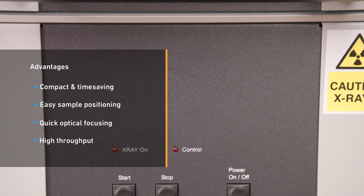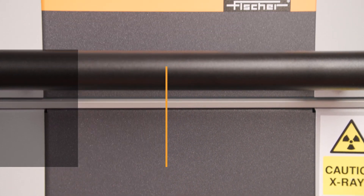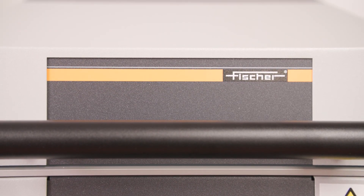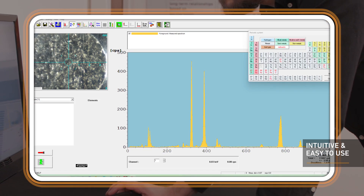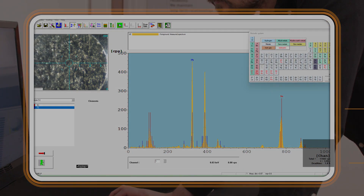Optical focusing is quick and easy, without the need for physical adjustments. It is ideal for high throughput and small batch sample analysis. The instrument has easy-to-use software, enabling powerful reports laid out in a simple way.